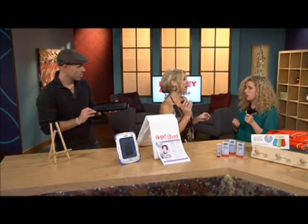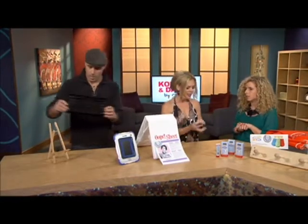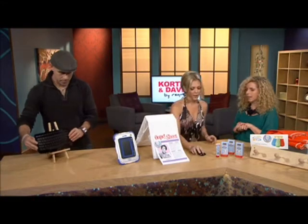So I take it this was Parent Tested Parent Approved in a big way. Is this already on the market? It is on the market. And that works on any surface — you don't even need a mouse pad underneath it.